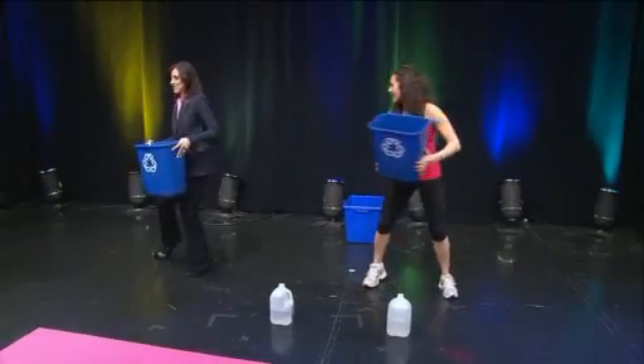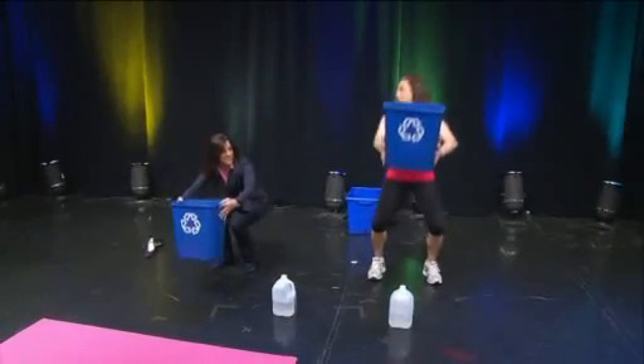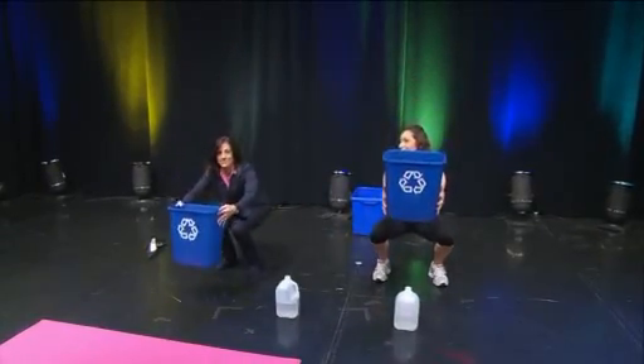Maybe I should take my heels off if I'm going to do squats — I don't want to hurt my knees. We're going to squat down, get your butt back, and then come back up. Squat down and come back up.